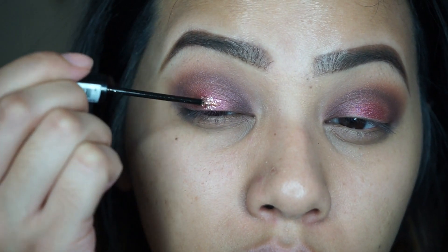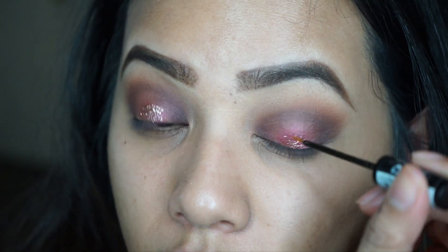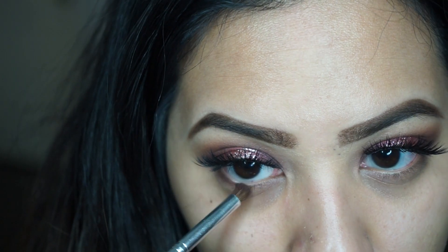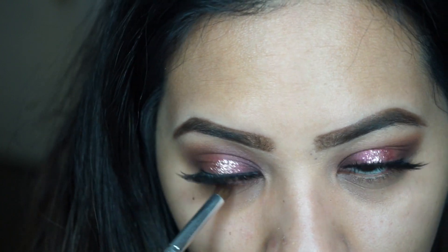To make the lid pop a little more, I'm taking NYX Crystal Liner in Crystal Silk and applying that in the center. Also, for my falsies I'm wearing House of Lashes Iconic.